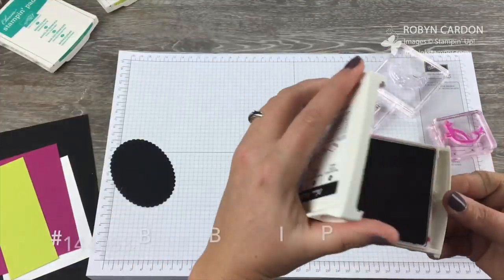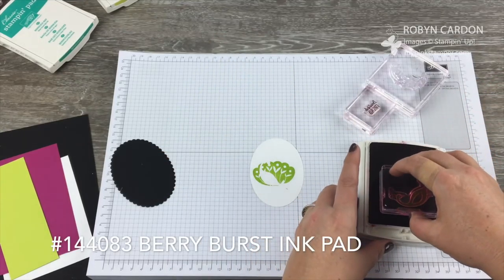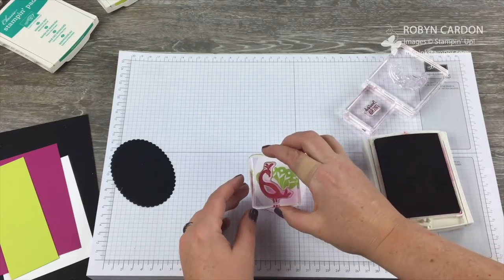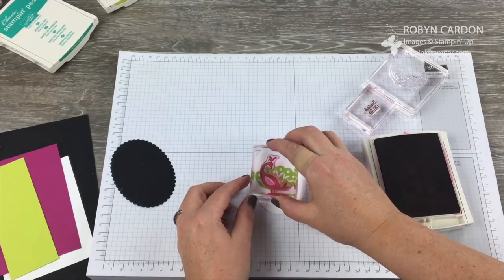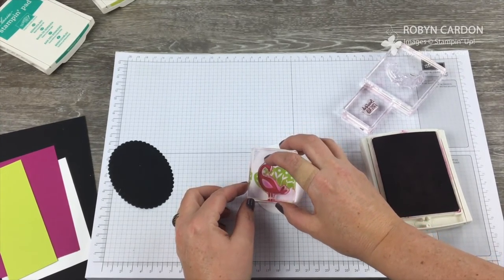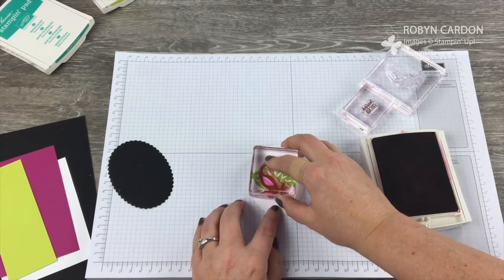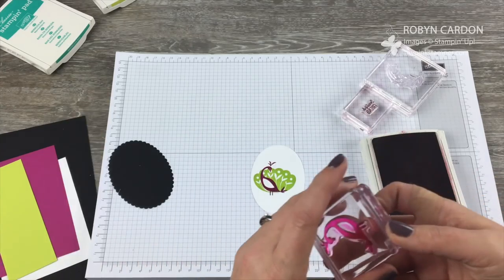Now I'm going to use the Berry Burst ink pad and ink this up. I'm going to do my best to line this up in here — I'm at a really weird angle filming this. I'll be impressed if I'm close. I'm very close!